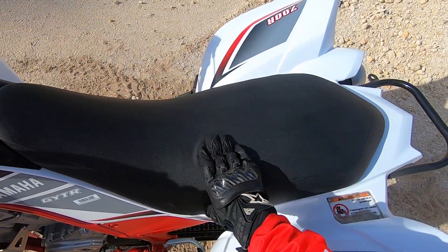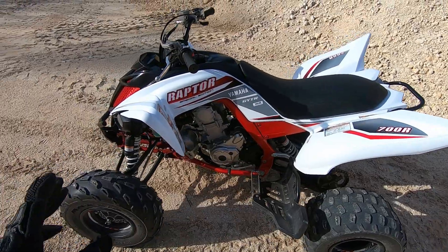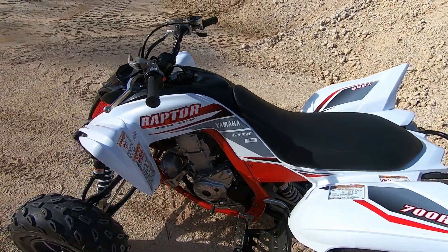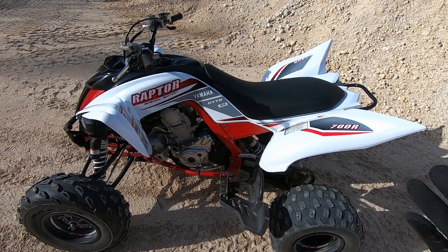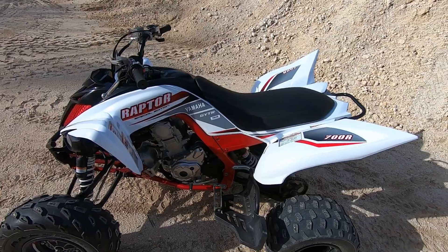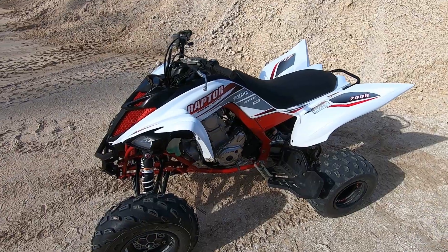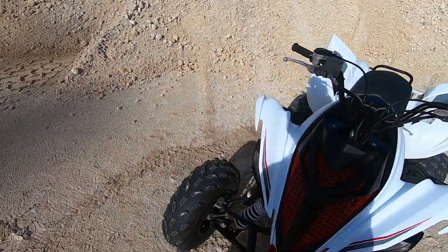The seat has held up well, and so have the fenders. All the decals — nothing has faded. None of the rubber components, brake lines, or throttle lines show wear; everything looks as it did from day one. It is garage-kept, though it has seen its fair share of sun between rides and hauling to places.